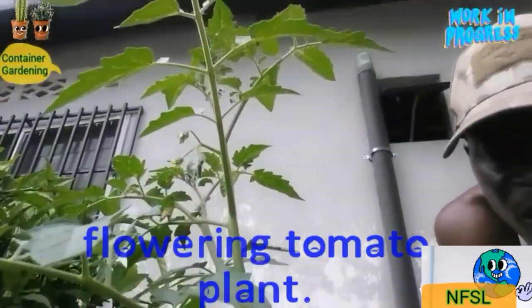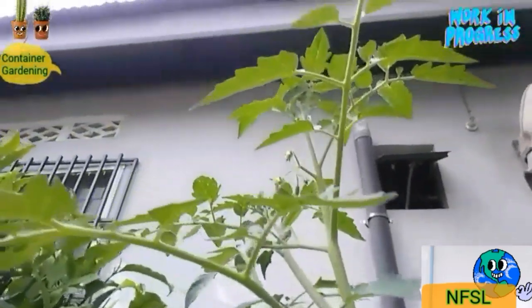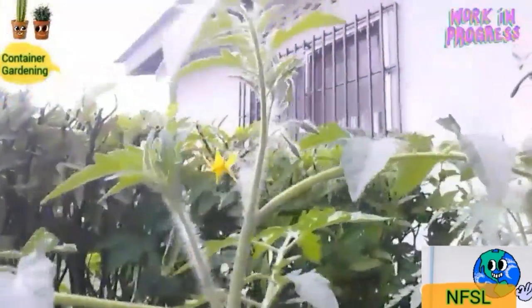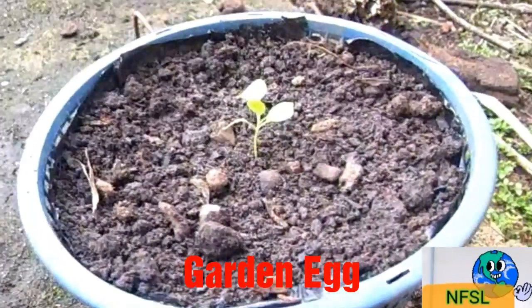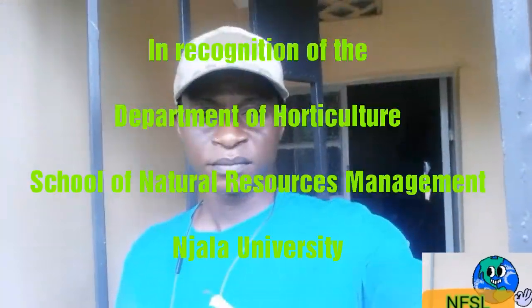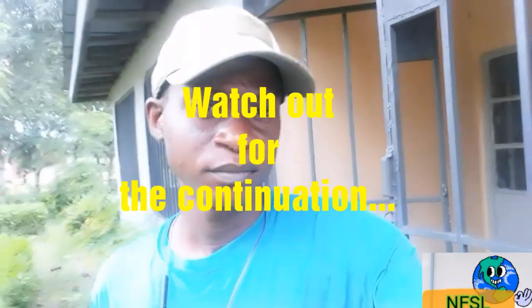As you can see, the tomatoes look healthy and are already flowering, almost about to produce fruits. We are waiting to see what their vegetative growth and yield performance will be.